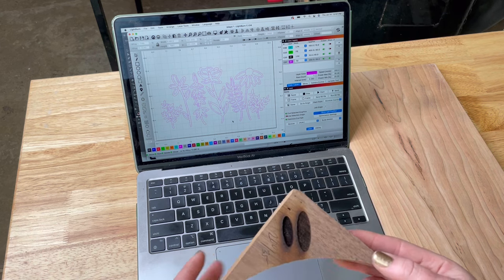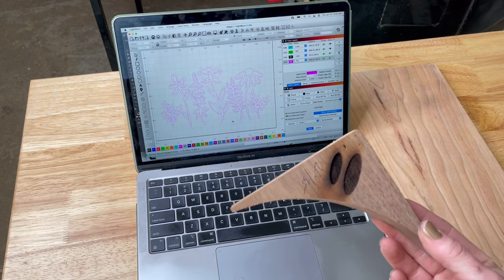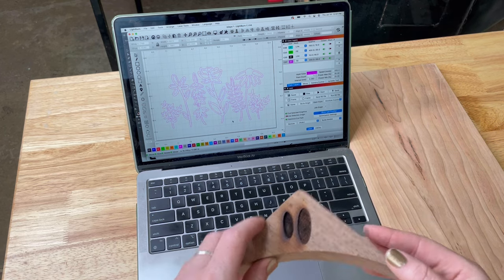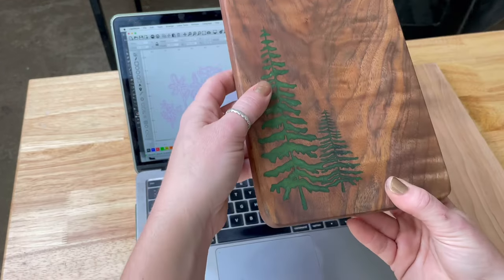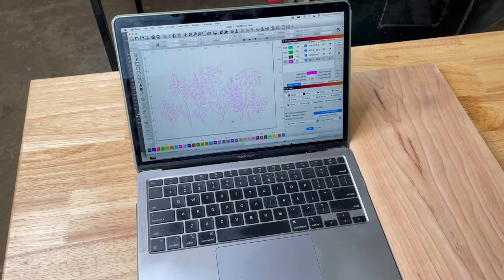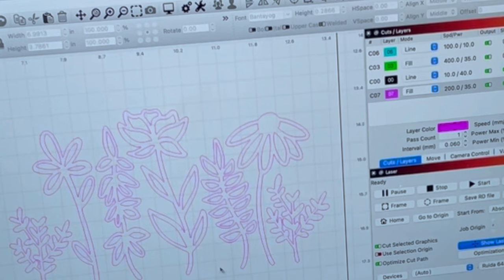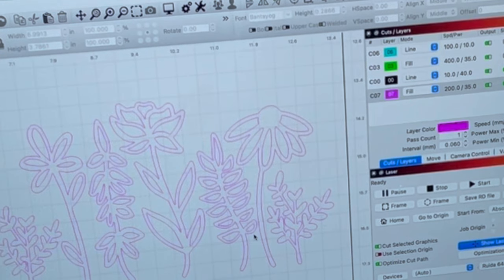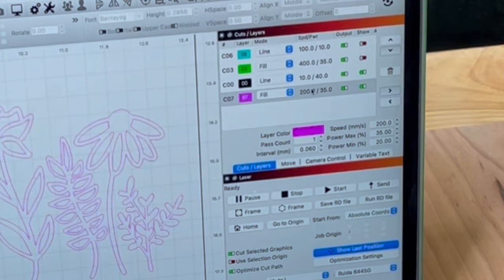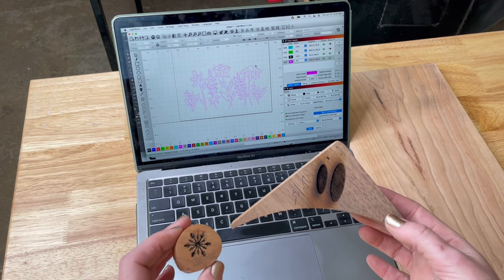The first thing you need to do is determine your laser settings. I did this by running a couple of tests. I know that I want this to come out deep enough so that when I am sanding off my excess epoxy, I'm not going to sand my design off too. I'm going to do my speed at 200 and my power at 35. I have a 100 watt laser and you're going to have to run your own tests because everybody's laser is kind of different.